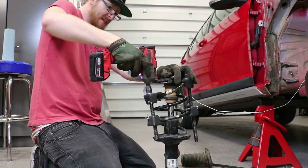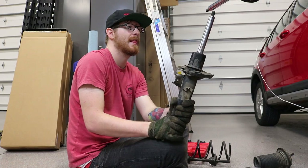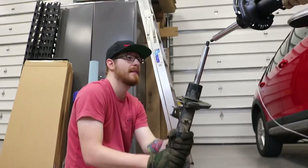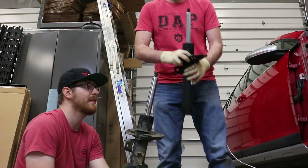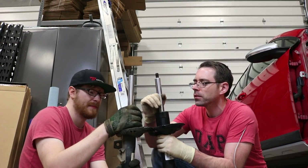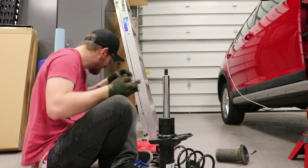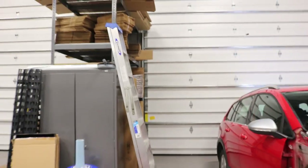It specifically said don't use an impact. Just gingerly - just a tip, just for a second, just to see how it goes. It does appear to be slightly not straight. Somebody broke our spring compressor - I'm betting somebody used an impact on it.